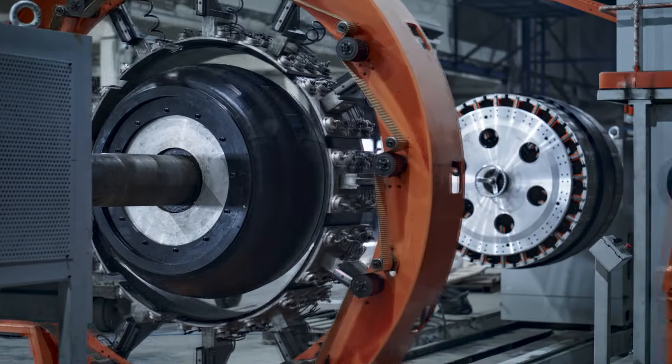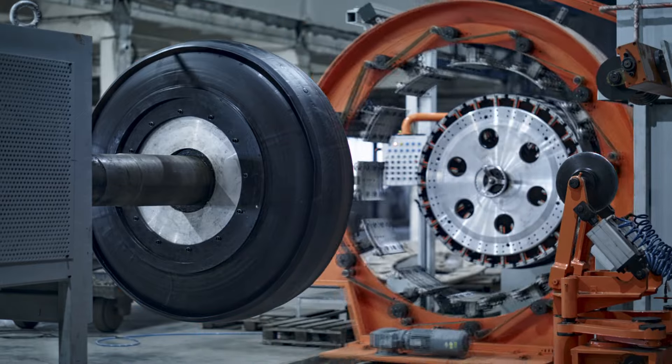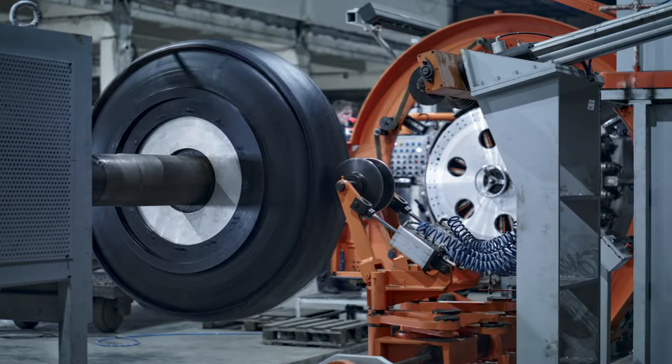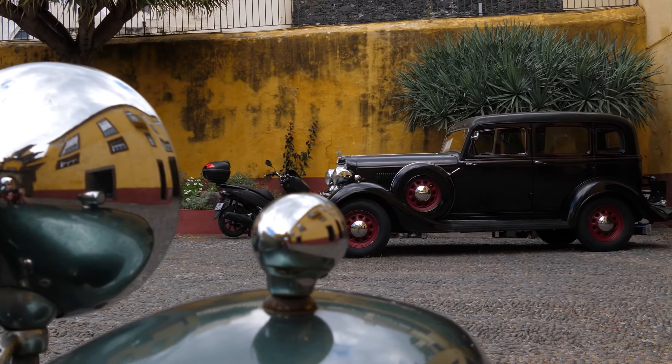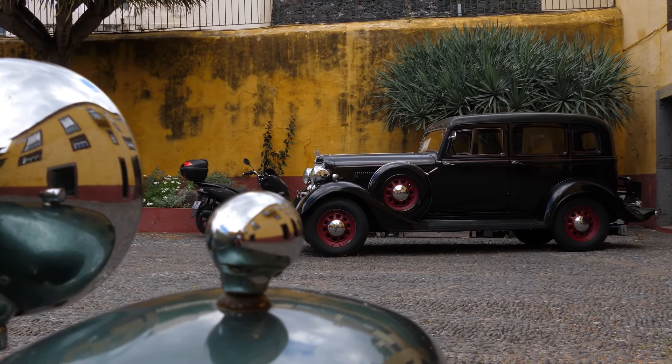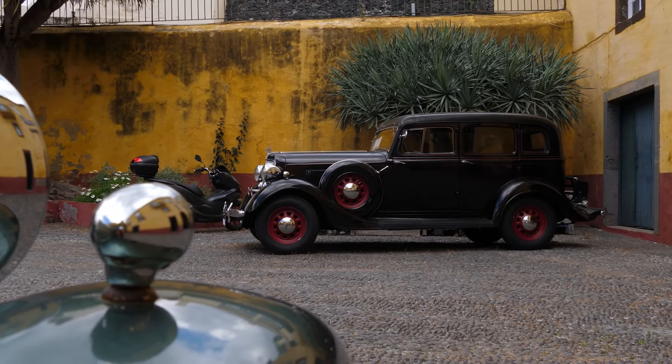The history of rubber tires is marked by pivotal innovations. From Charles Goodyear's vulcanization in the 19th century to John Boyd Dunlop's pneumatic tire in 1888, the mid-20th century brought synthetic rubber and radial designs, optimizing performance.